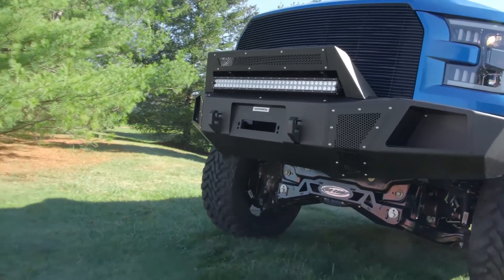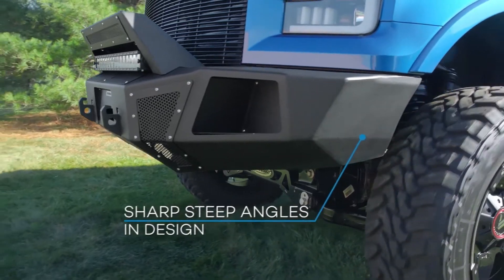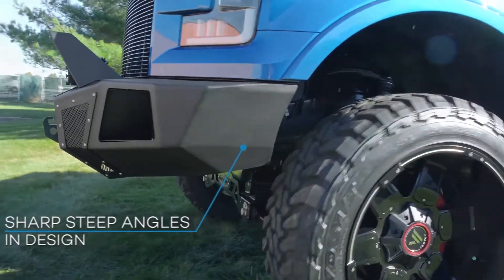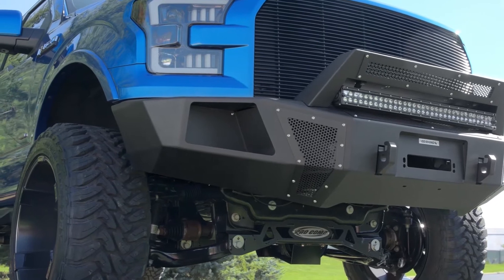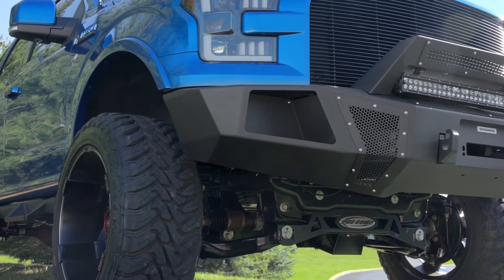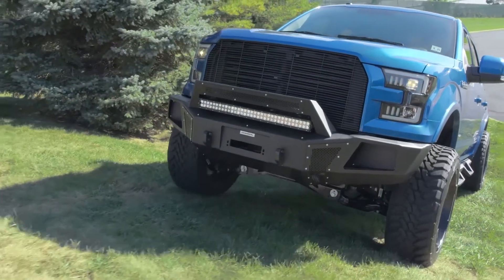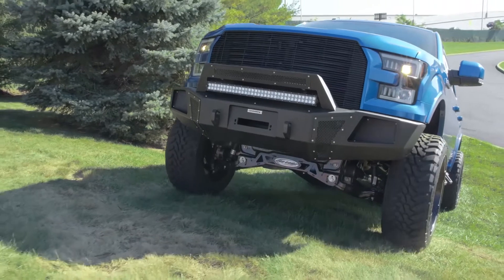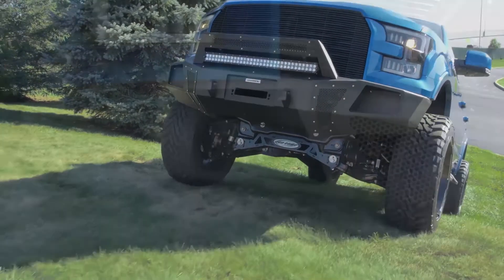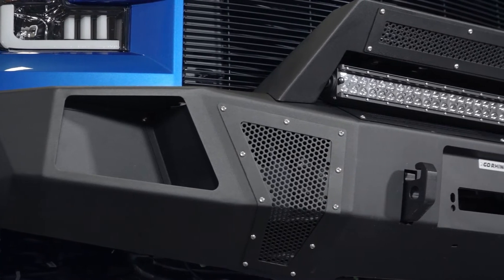On the corners where the bumper meets the fender, you can see the BR5 uses very sharp, steep angles in its design. First, if you're having issues clearing larger tires with your factory bumper, this can really help you. Second, this design also gives your truck a better approach angle when you're tackling those crazy obstacles out in the woods. Bottom line, the BR5 is designed to give you a better approach angle and overall ground clearance.